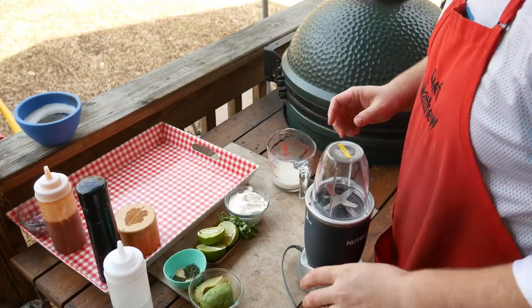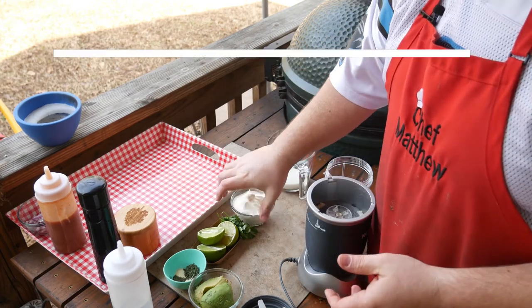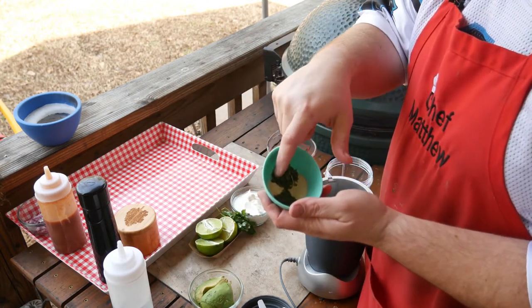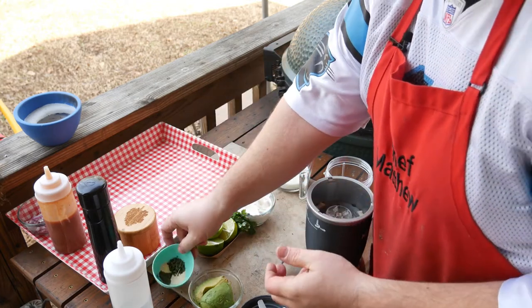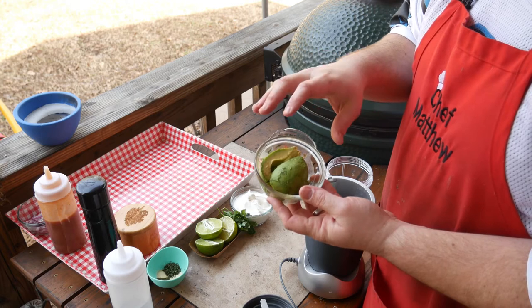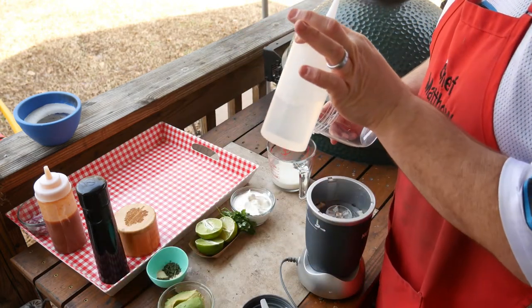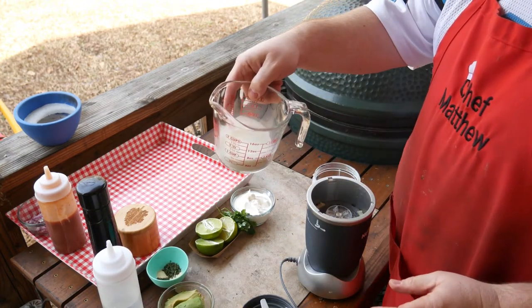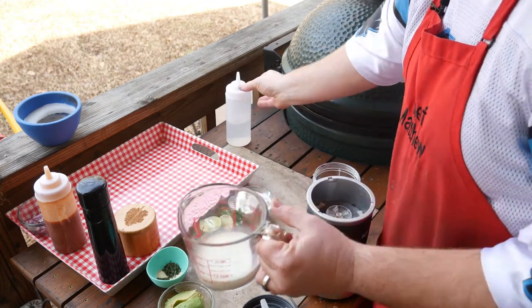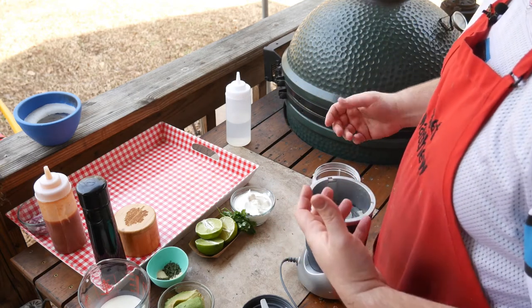Our avocado crema will consist of a half cup of yogurt, the juice of one to one and a half limes, some dill, onion powder, garlic powder, parsley, and the star of the show — some avocados. This was a small avocado so I might just use two. We're going to blend it in the Nutribullet. Also a little bit of vinegar and some milk — this is actually half and half; sometimes I use buttermilk. If you don't have buttermilk, squirt a little bit of vinegar in the milk and let it sit — it's about equivalent. We'll use the milk to make sure it's creamy and loose. Let's get this started.